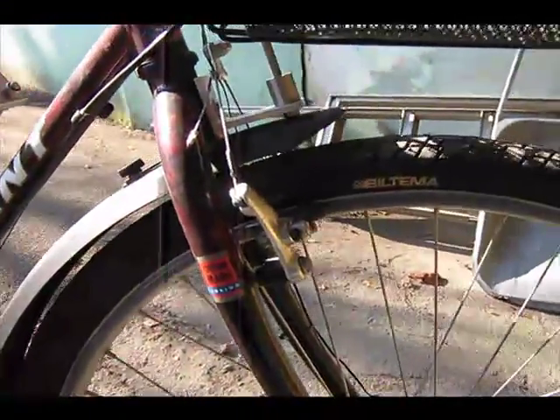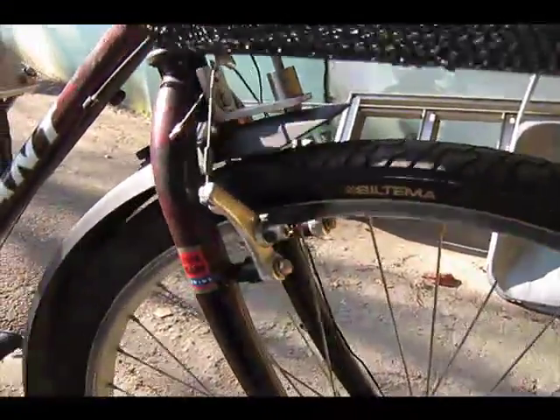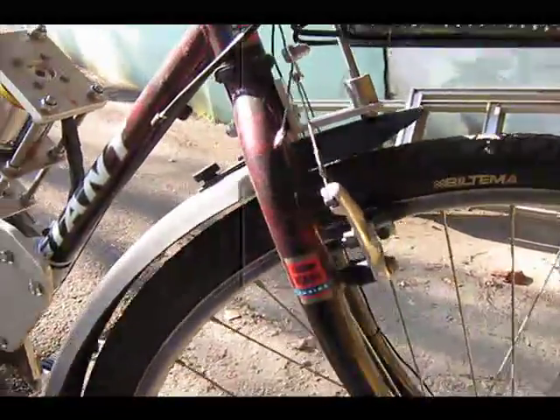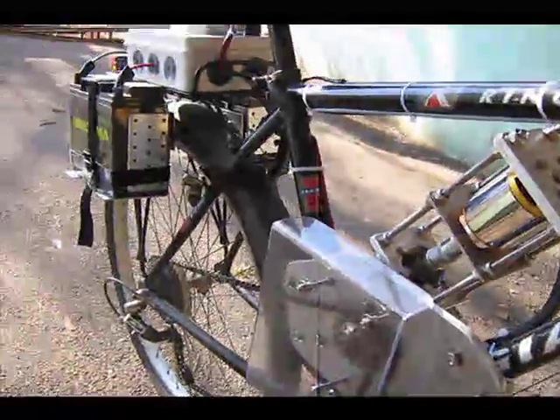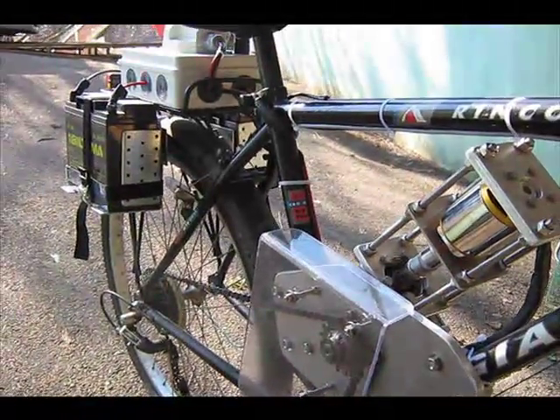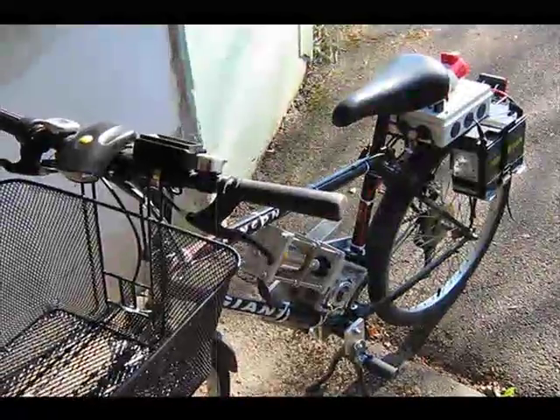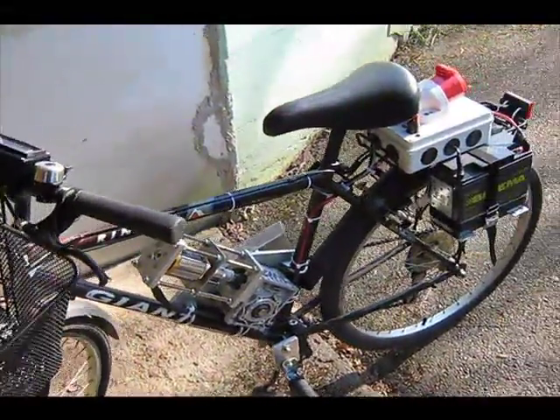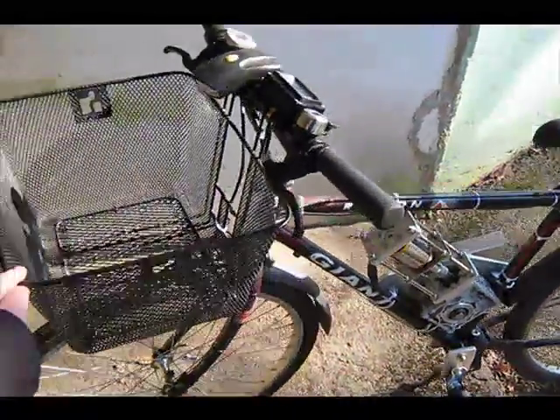The brakes are not very good because these are standard bike brakes. And the weight is about 15 kilos extra compared to the standard bike. So that's how the bike works, and now I will give you some live pictures from the ride.